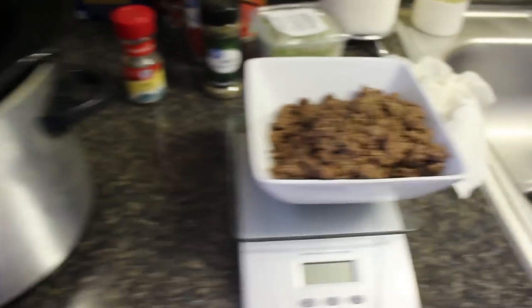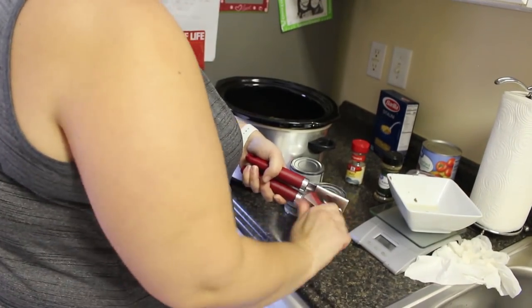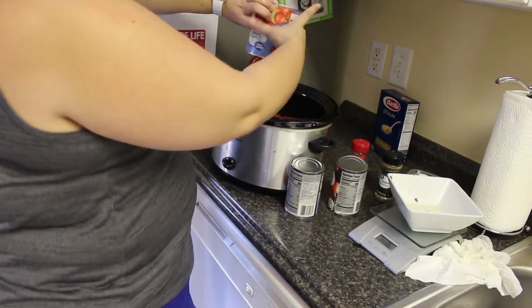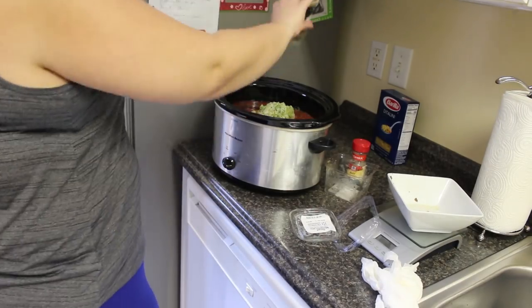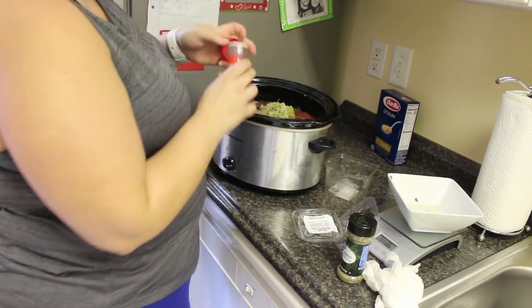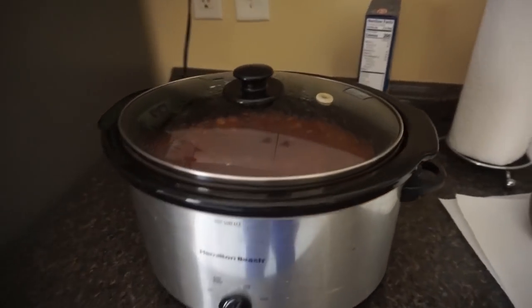I'm going to drain and rinse all the beans, then all of this stuff just gets dumped into the crockpot. I popped the lid on and it's going to cook on low for seven to eight hours. After eight hours I come back and we put the pasta in. Okay, so we are just about ready to eat — I'm going to go ahead and take the top off.